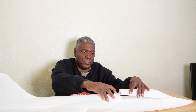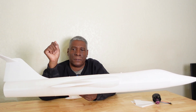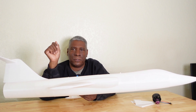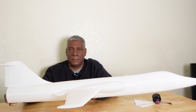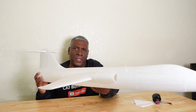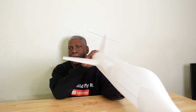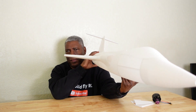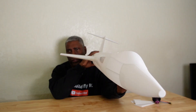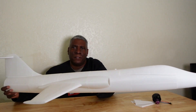I used the NACA 0011 profile for the airfoil on this. I thought it was a little too thick at first, but looking at the actual printed model it's perfect. My cat was in the shot when I was showing you how to model it — I thought the airfoil was too thick then, but the size of it is actually perfect.